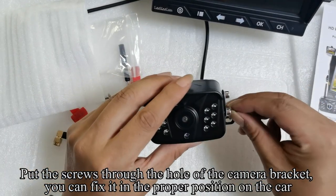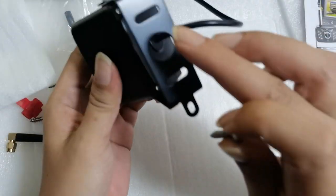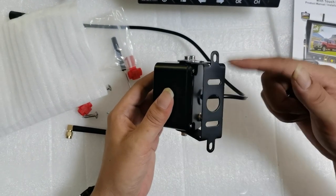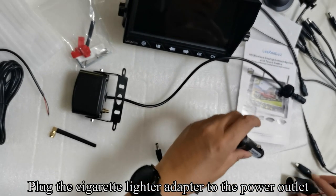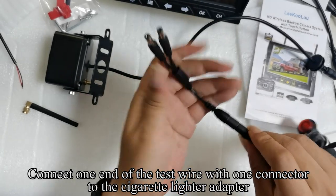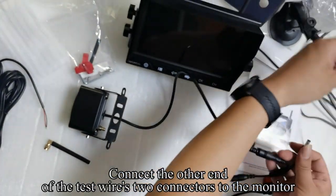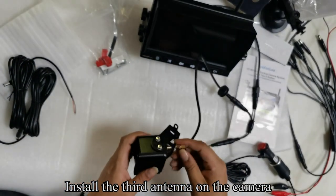Put the screws through the hole of the camera bracket and fix it in the proper position on the car. Plug the cigarette lighter adapter to the power outlet. Connect one end of the test wire with one connector to the cigarette lighter adapter. Connect one end of the two connectors of the test wire to the camera, and the other end to the monitor. Install the third antenna on the camera.